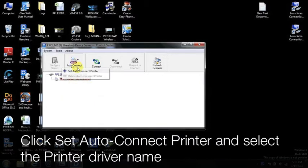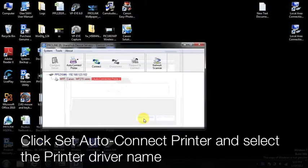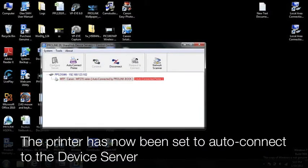Then click Set AutoConnect Printer and select the printer driver name. The printer has now been set to AutoConnect to the device server.